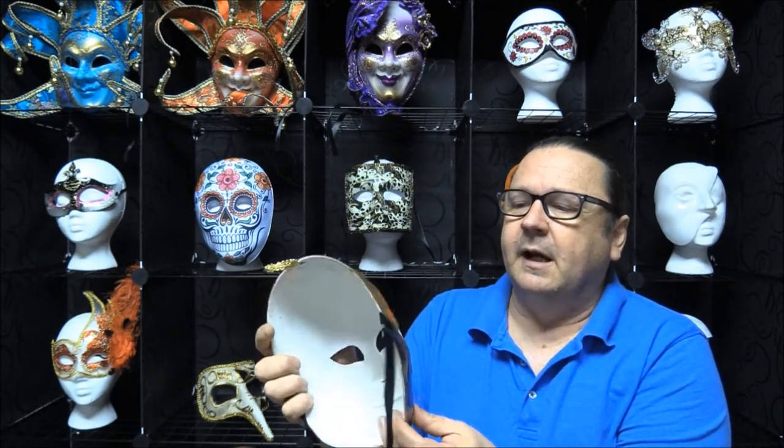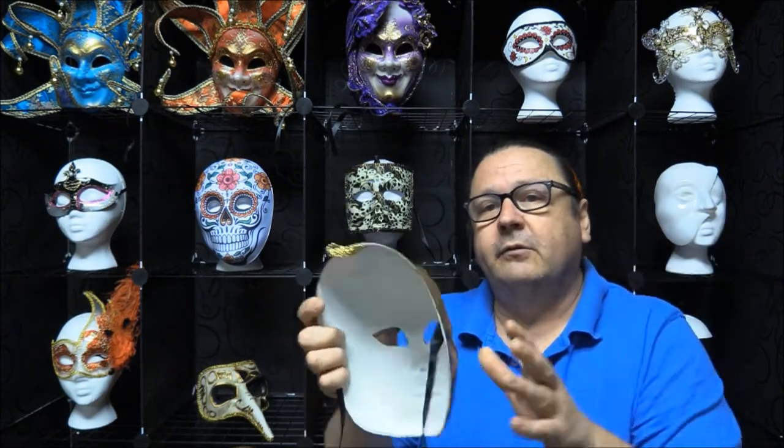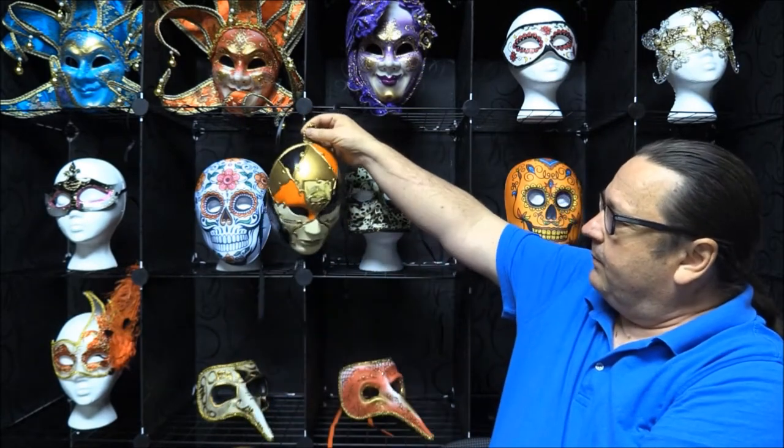It is a heavy plastic with ties, so you would tie this one on. It also has a hook for hanging on the wall, and that's what I like to do with them. I think they're absolutely awesome — I love wall-hanging masks.